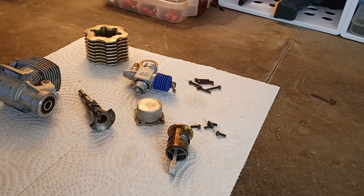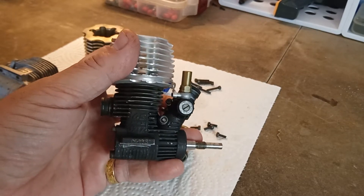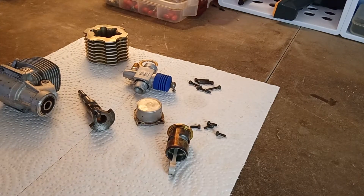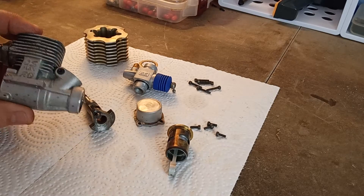Hello again, welcome to Nitro Talk. This here is an OS-12TZ that we're going to be taking a look at and discussing in a future episode. Today though, we're going to have a look at this OS-RG engine.